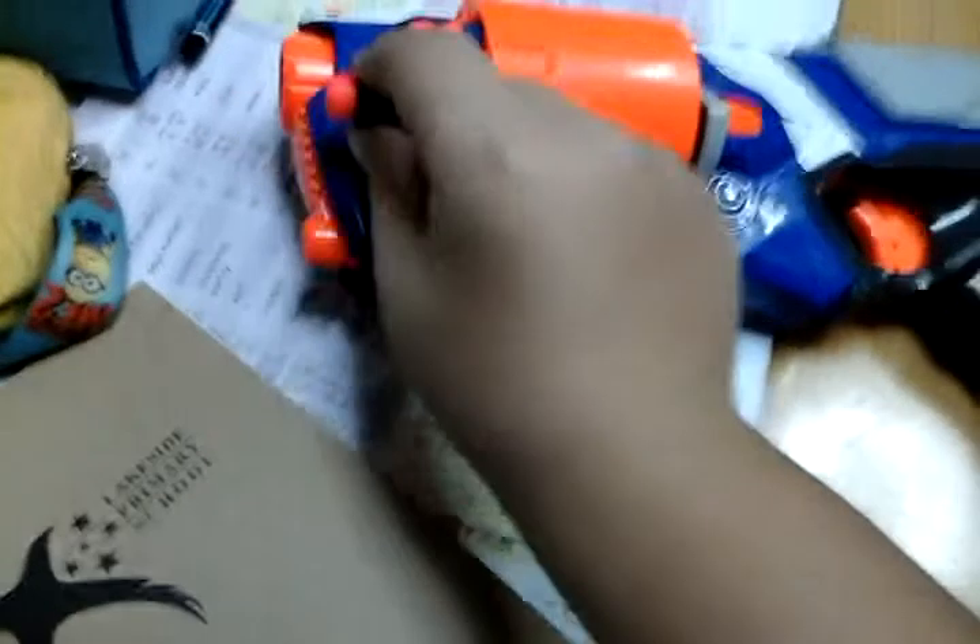Just a reminder: do not modify your darts blaster into a lethal dart blaster, because it can cause injury. So don't try this at home. This is not a joke.